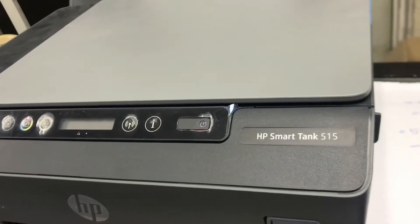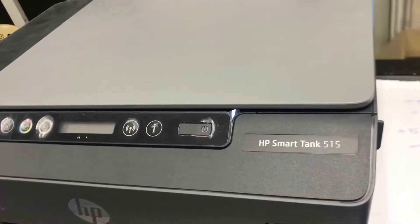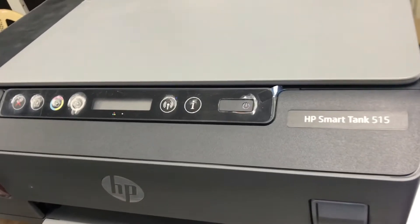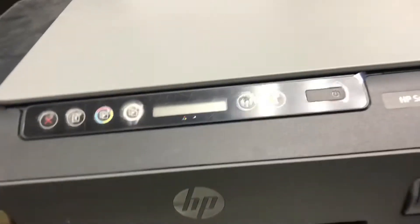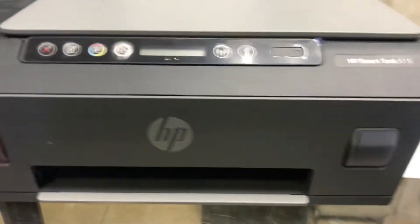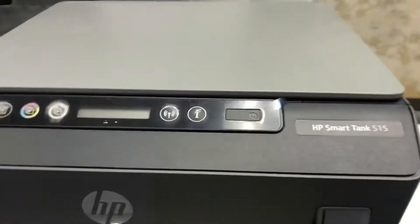Hello everyone, hope you are doing well. Today I came again with one more video about HP printer. Right now you can see in front of your screen there is HP Smart Tank model 515. This is a new model from HP with ink tank technology. You can see there are three colors on the left side and one black on the right side — this is an ink tank printer.